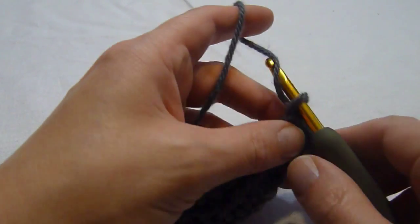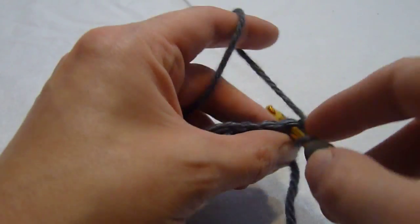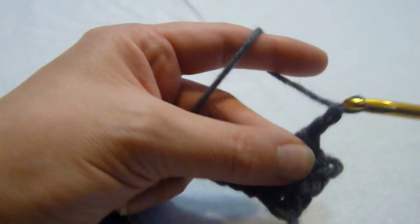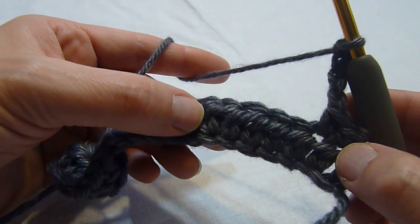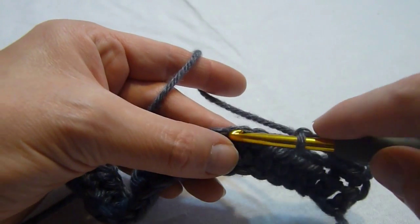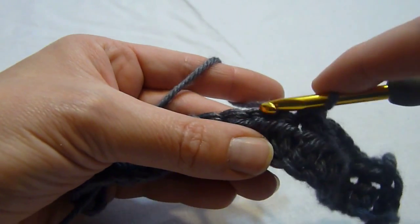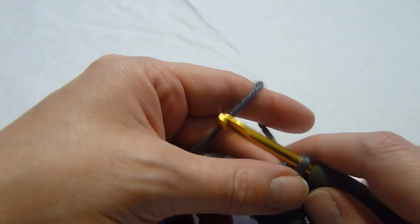We're then going to begin with row 2, which is a right side row. We chain one and we single crochet in the first 2 stitches. We're then going to chain 4. We're going to skip the next 4 double crochet and we're going to single crochet in each of the next 3 stitches. We're going to repeat that across the whole row.